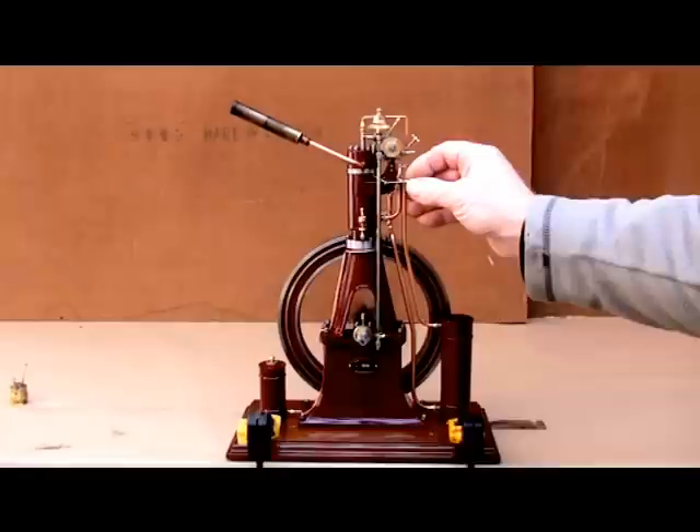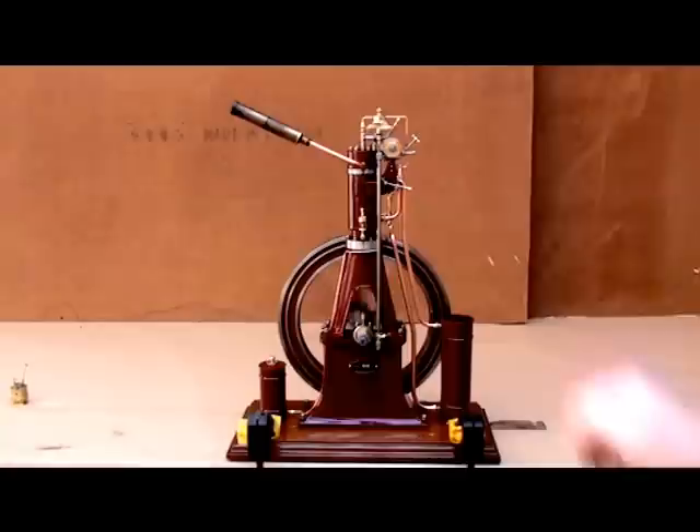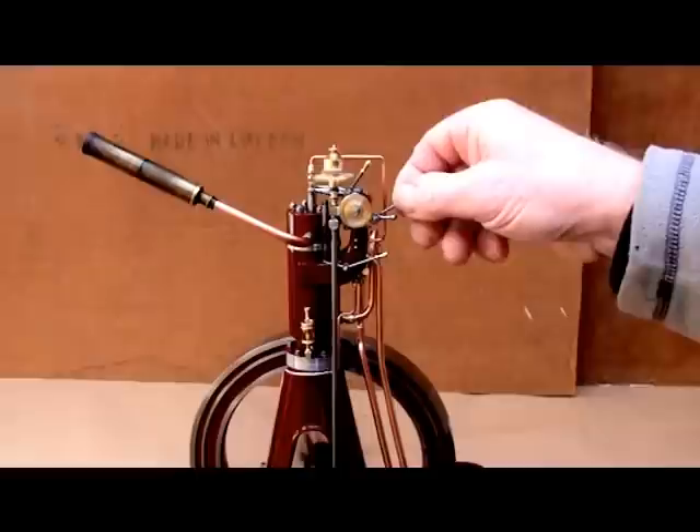The engine is rather cold. I'm going to be quick at the governor handle. I will try to reduce the injection timing when the engine is under load.